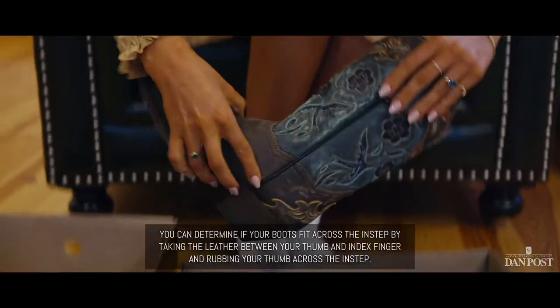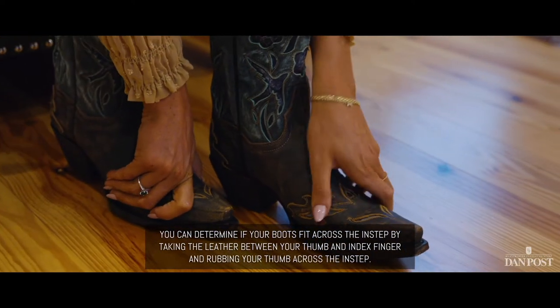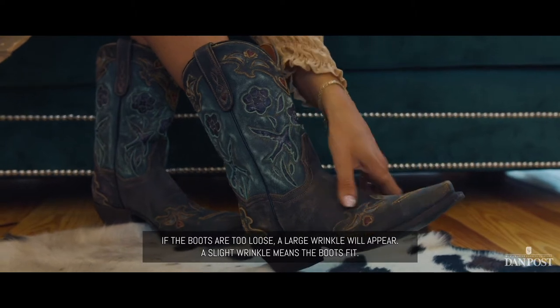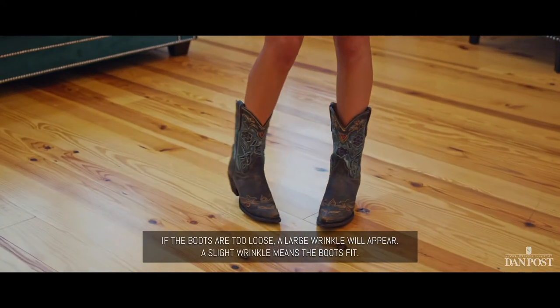You can determine if your boots fit across the instep by taking the leather between your thumb and index finger and rubbing your thumb across the instep. If the boots are too loose, a large wrinkle will appear. A slight wrinkle means the boots fit.